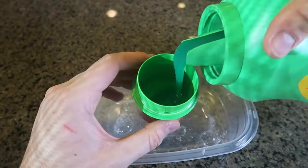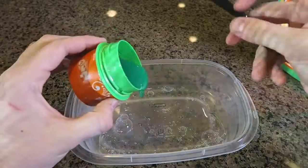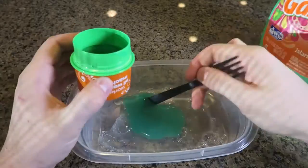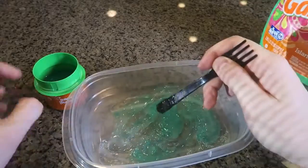Then we're going to get liquid detergent and put it in a cup and we're going to add it slowly. I have green — the color of your liquid detergent is going to be the color of the slime.